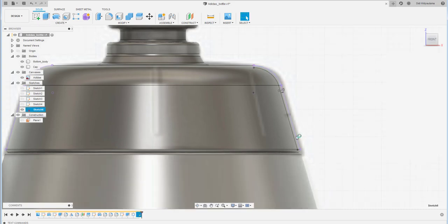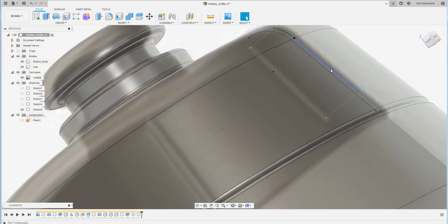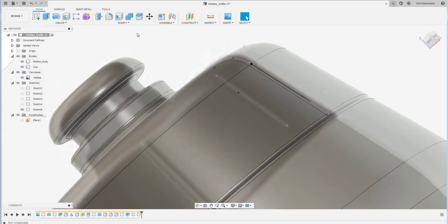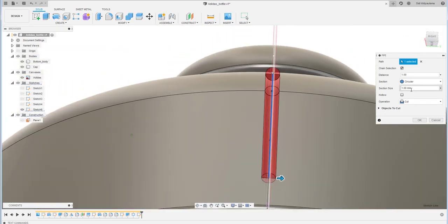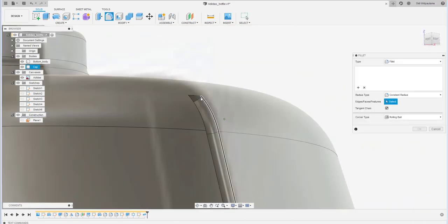Create a path indicating the grooving on the cap. Draw the line and make it a construction line as a reference. Then use the Pipe command on this path — set the diameter to 1 — and use it to cut.